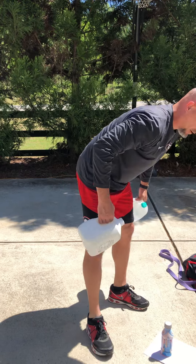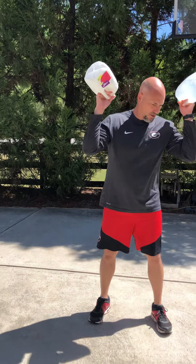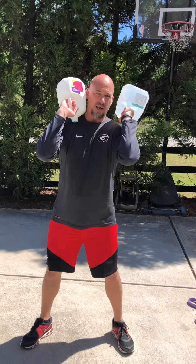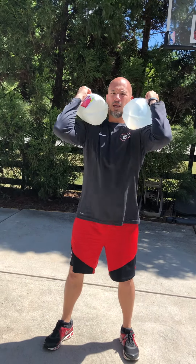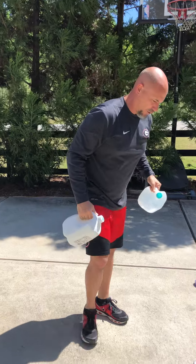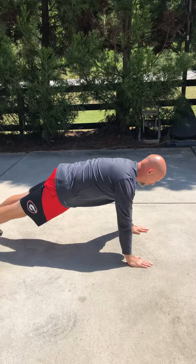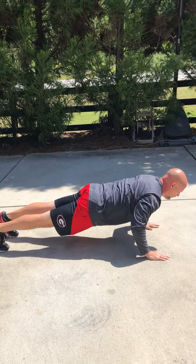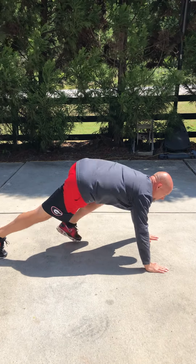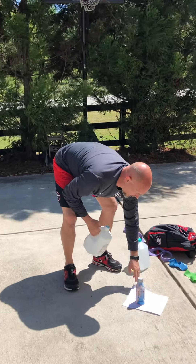We already demonstrated the plyos. The two jug rack squats superset with push-ups — you can hold them here, any way you want, squatting full range of motion. Superset with push-ups, elbows in tight, full range of motion.